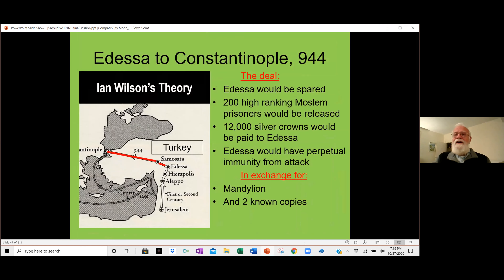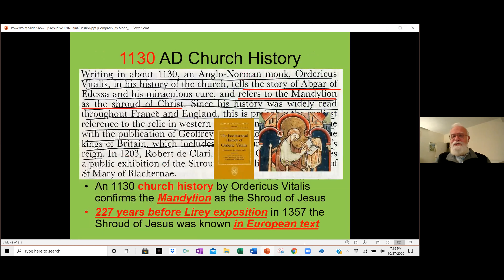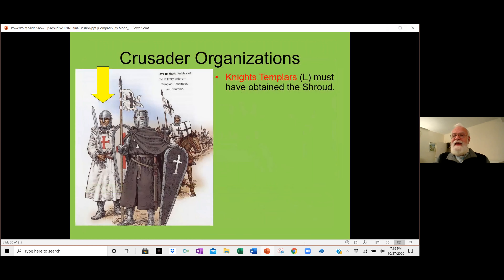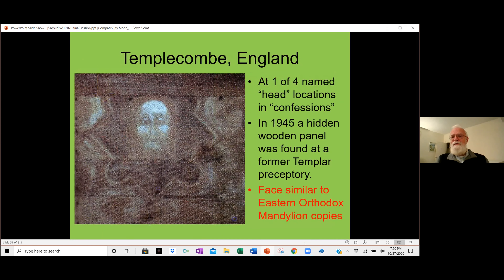In 944, Constantinople besieged the city of Edessa strictly to get the Shroud and the copies, taking them to Constantinople. Church history shows Mandillion was known as the Shroud of Christ long before Europe actually had it exposed at Leary. The first Holy Grail legend — which only lasted a few years before being replaced by other themes — was about the Shroud. It ended up in the hands of the Knights Templar, and in 1945, at one of their four main locations, a panel was found that had a painted shroud-like appearance.